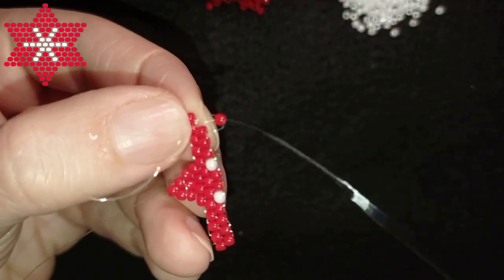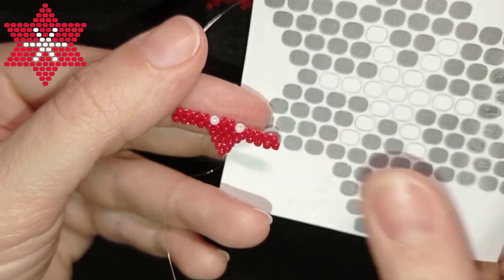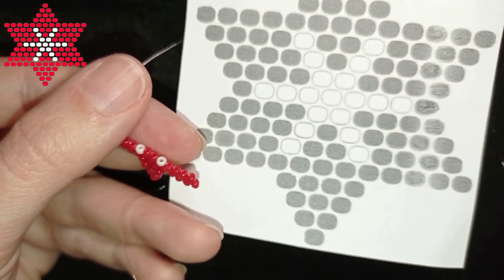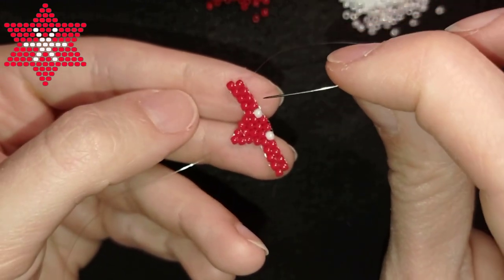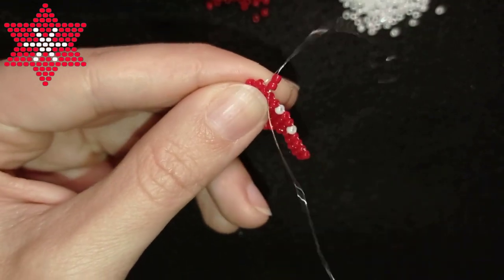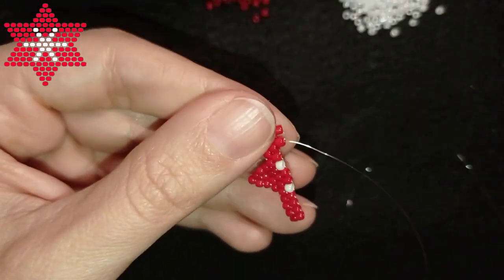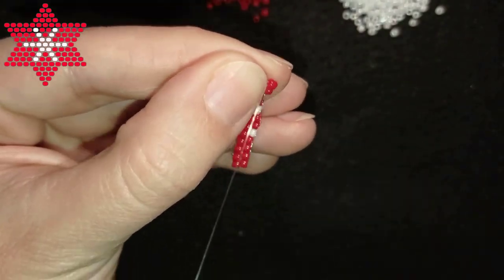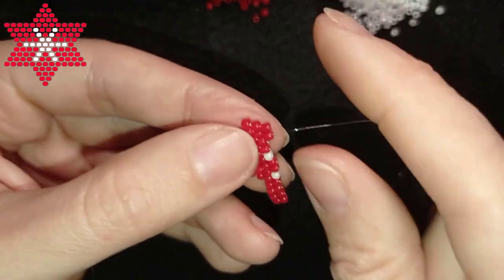The next row is pretty much the same — again decreasing: four reds, one white, one red, one white, and four reds. I start with two red beads, and when I decrease I go under the second thread bridge, then through the one closer to the center. Because I decrease I make an additional reinforcement step. It's not wrong to do it when increasing, but if you forget it when decreasing it will be a problem.